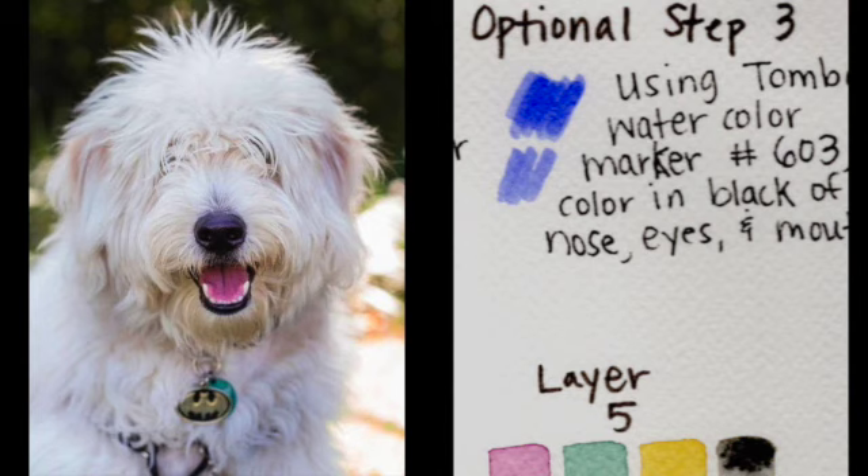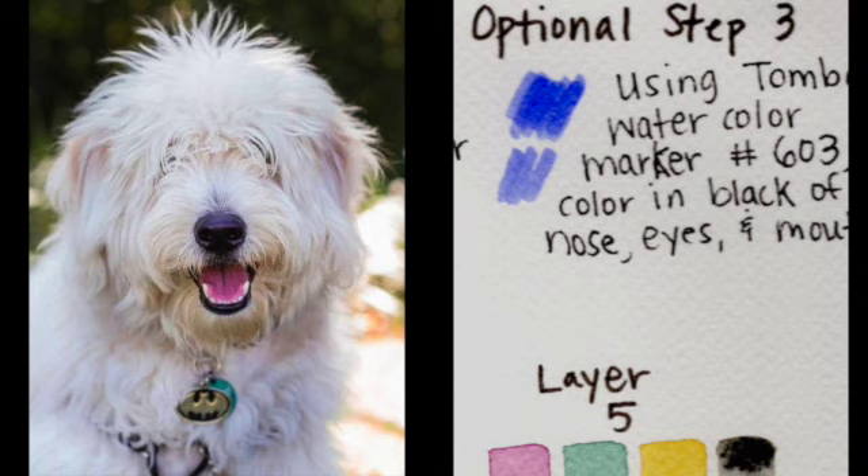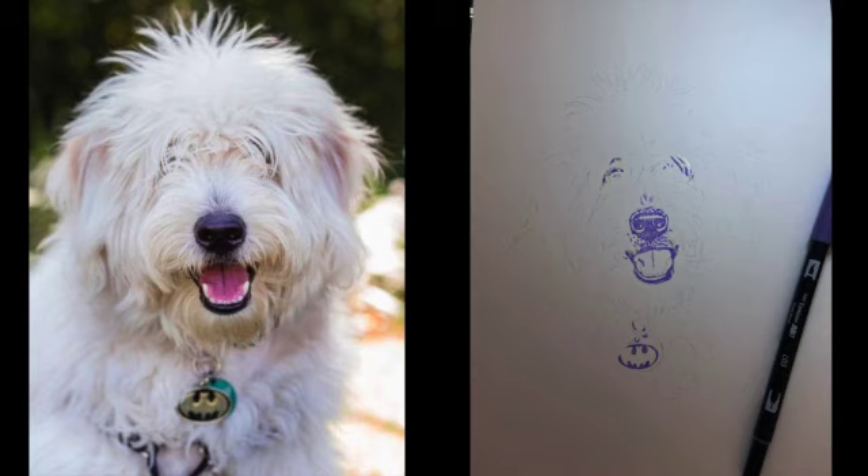For the optional step three — a step I always use in my pet portraits — I'm using a Tombow watercolor marker, purple number 603, to color in the black of the nose, the eyes, and the mouth. This purple will come through in the final painting and allows you to have deeper tones faster because I already have one layer of watercolor marker down to begin with. But this is a totally optional step.